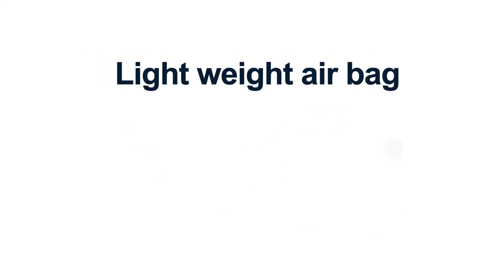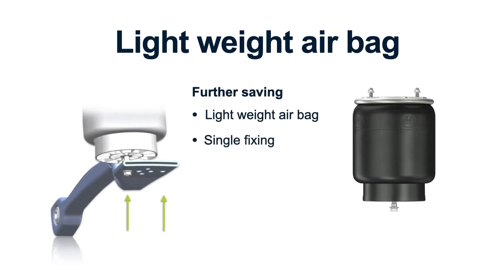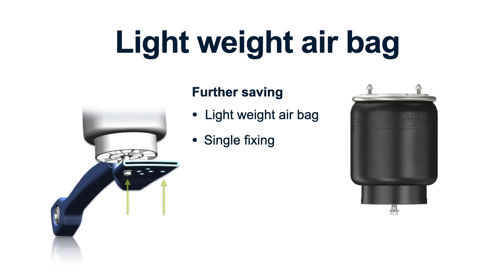Further savings can be had if we add the lightweight airbag with its single fixing. We can achieve a further saving of up to four kilograms per axle.